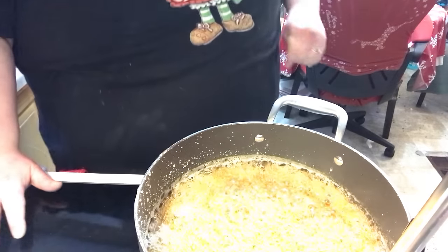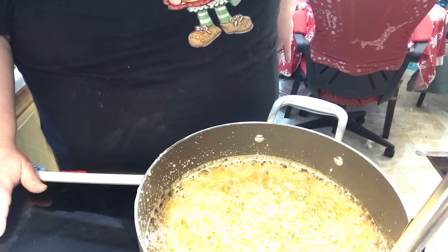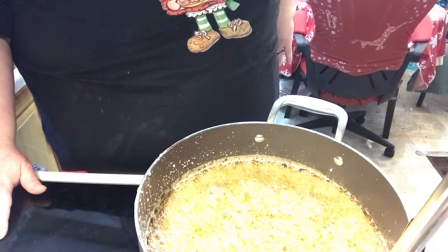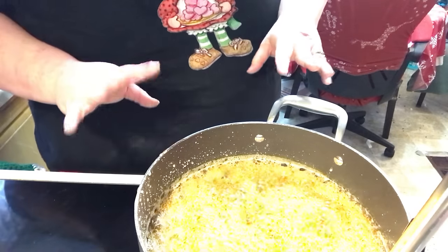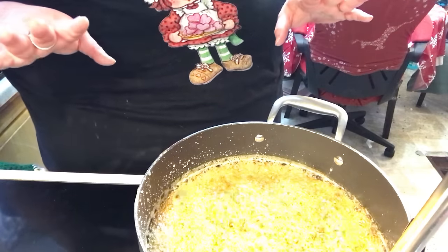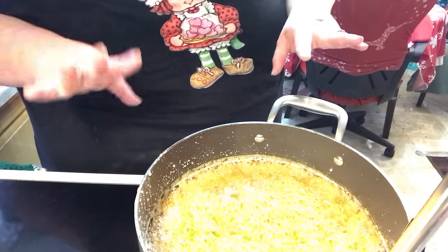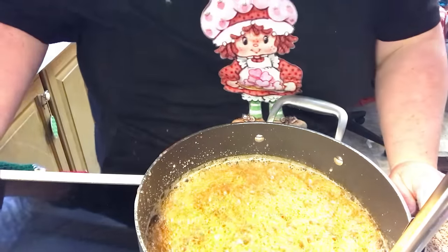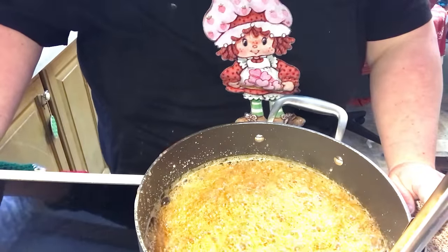And when you get done with candy making, after you get all of it, the pot's going to be sticky. If you soak it in hot soapy dishwater — even the thermometer — everything comes clean easily. You don't have to scrub or nothing.